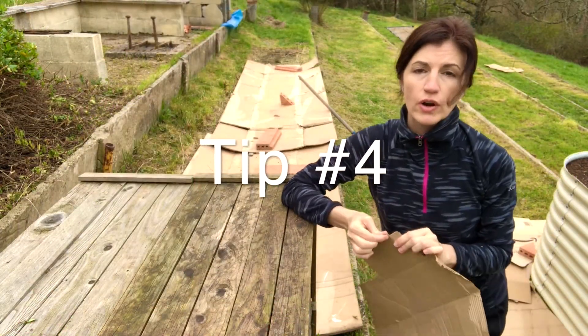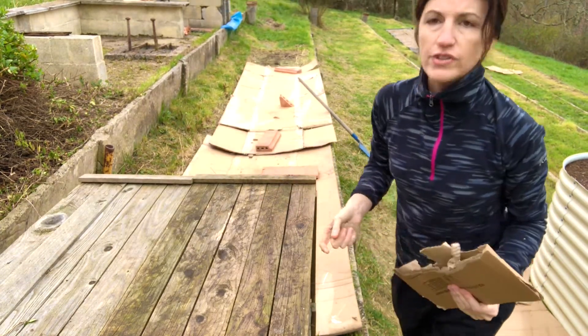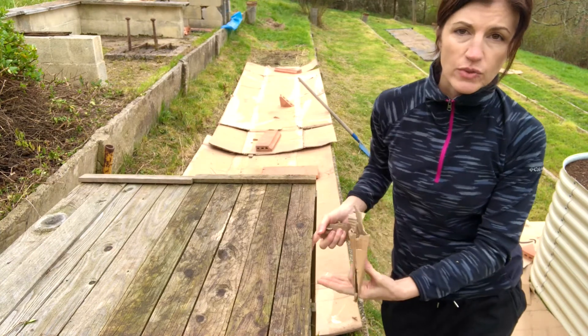Tip number four is to shred your cardboard or tear it into little bits for use in your compost bin. Over time, this will biodegrade and enrich your compost.